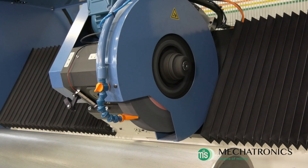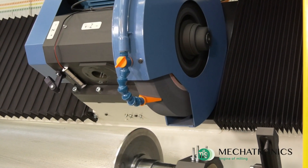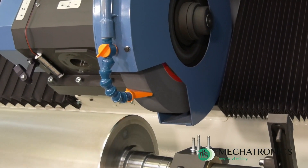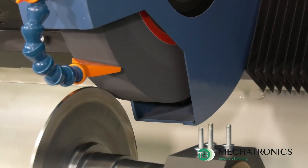After setting the zeros, it is possible to start the automatic grinding cycle. The machine is equipped with an internal 200-liter tank with a booster pump for the coolant fluid, needed for grinding and dressing the wheel operations.